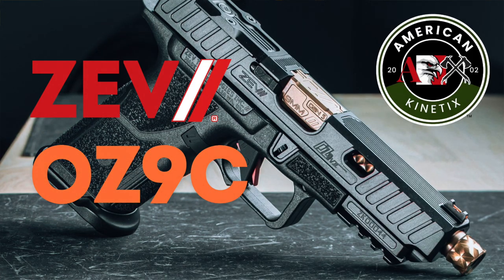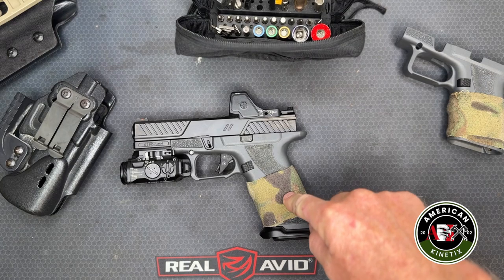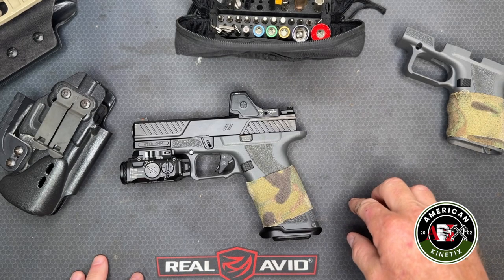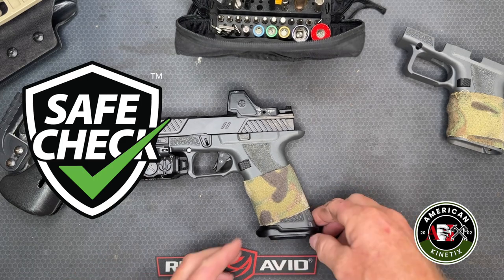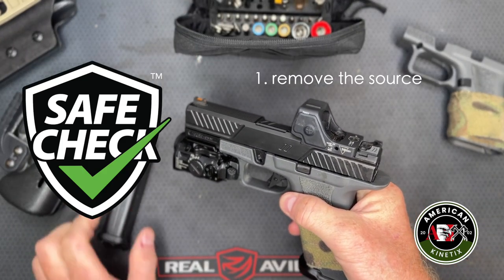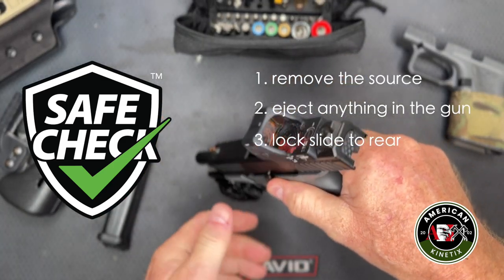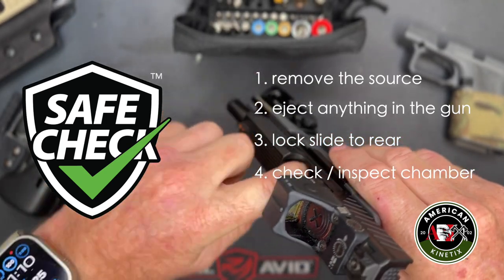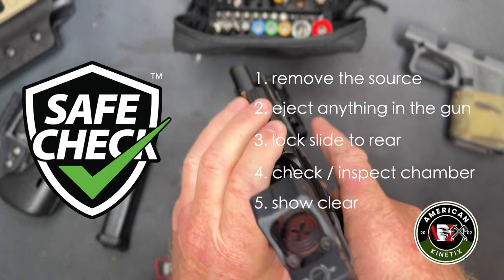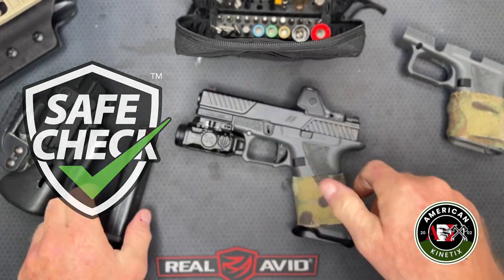We're going to do a gear review video looking at the Zev Technologies OZ9C combat pistol. Before you fool around with handguns or any firearm, you want to make sure you know the condition of the gun. This one is loaded — magazine in and one in the chamber. We're going to unload it, remove the source of ammunition, lock it to the rear, and visually and physically inspect the chamber to make sure the weapon is clear and safe.